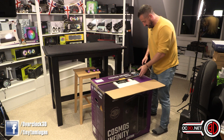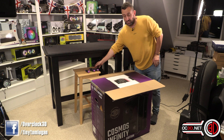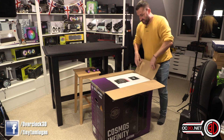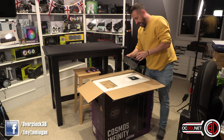It says on the top 'don't use a sharp knife,' so I'm only having the blade just poking out so it won't go past the cardboard. I've already said there's only going to be 999 of these made, but I've also been told there are only 12 going on sale in the UK, so they are going to be crazy limited. In the top there is a thank-you note.